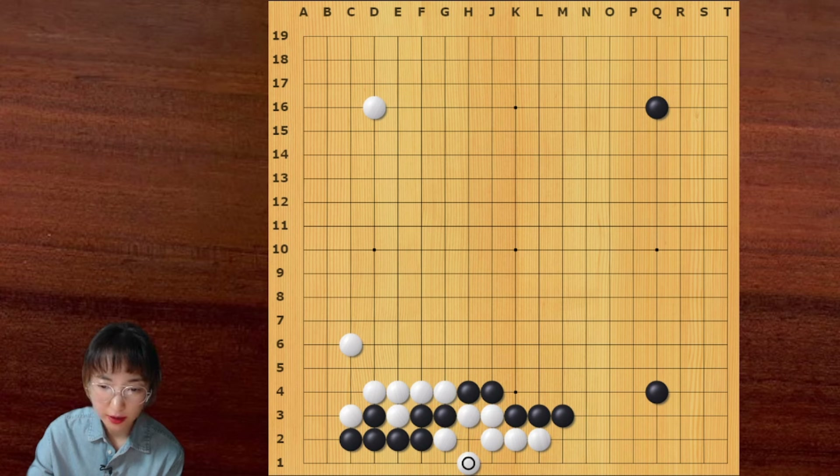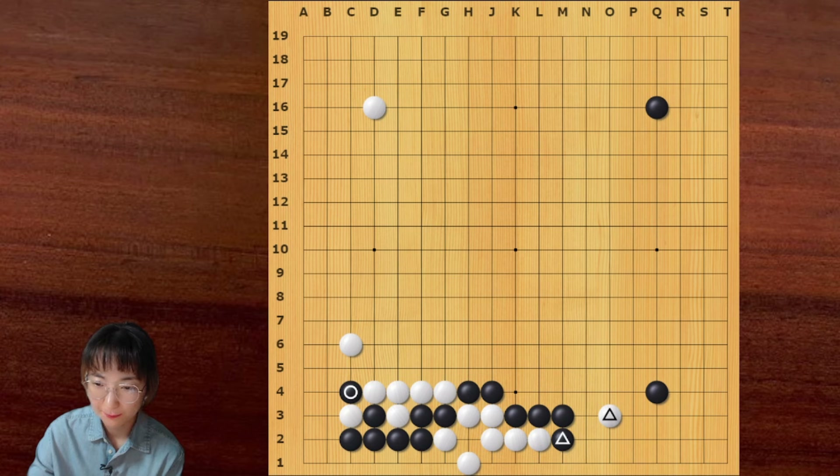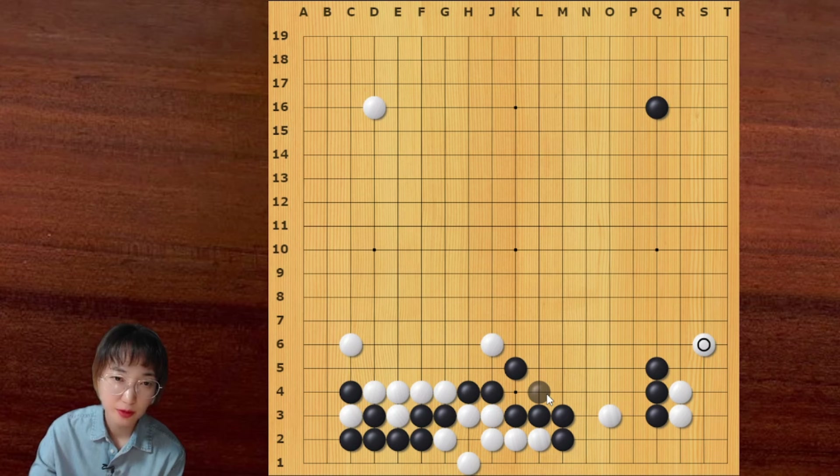But before white cuts here, white can exchange this — this is very smart. Now white can leave and then this exchange is good for white. Because now this is white's turn. White can hit this place and then leave in the corner. White is playable. Now this is an even result.